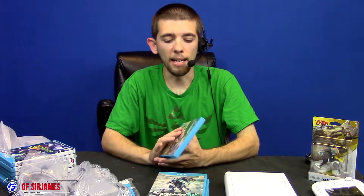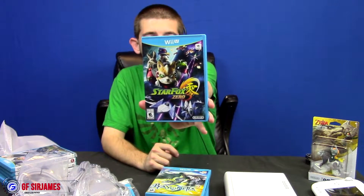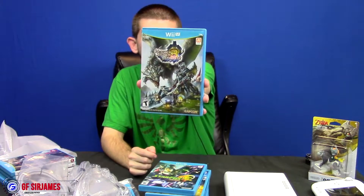Next up is Bayonetta 2 — this one has a lot of positive reviews, so I had to pick it up. I do love me some Star Fox, so we have Star Fox Zero here. And another game I love is Monster Hunter, so Monster Hunter 3 Ultimate for the Wii U.